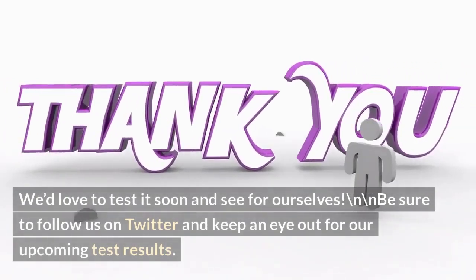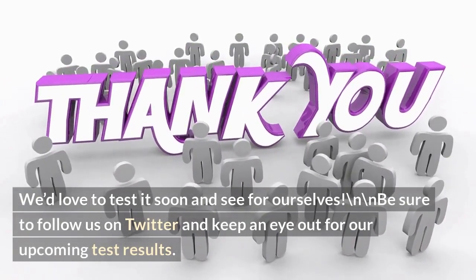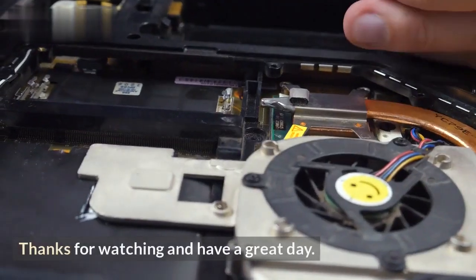We'd love to test it soon and see for ourselves! Be sure to follow us on Twitter and keep an eye out for our upcoming test results. Thanks for watching and have a great day!